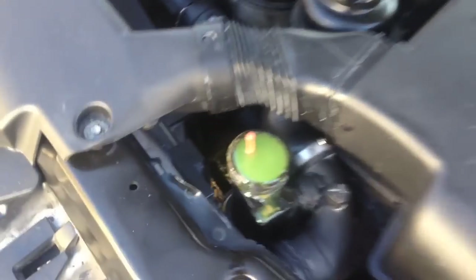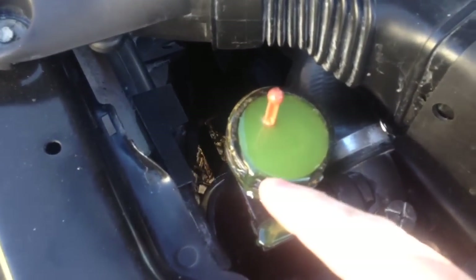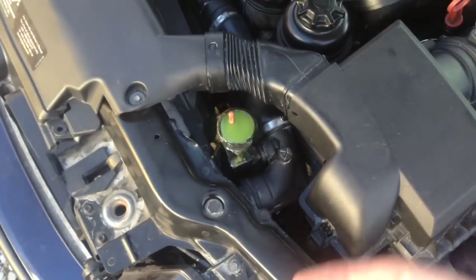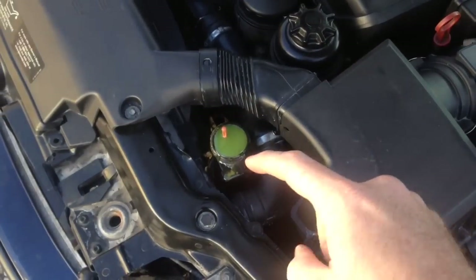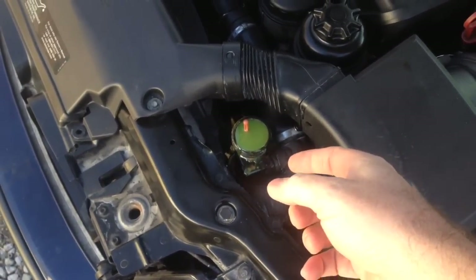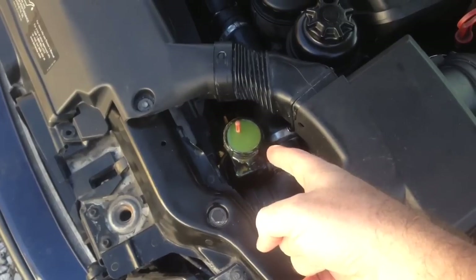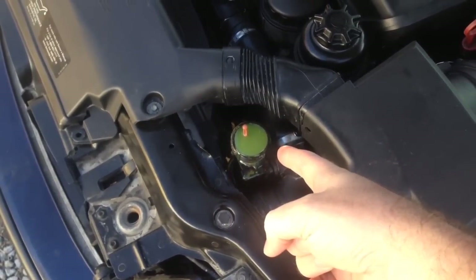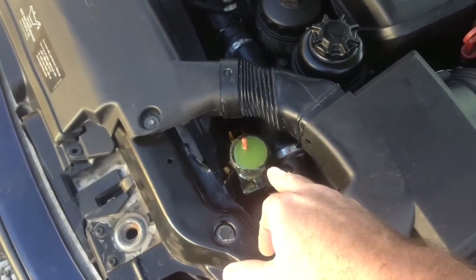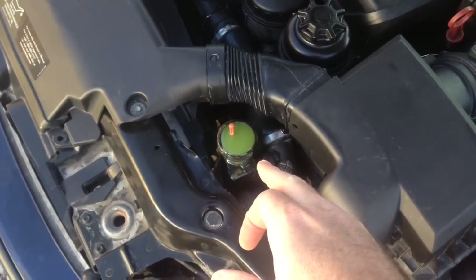Still looking good up here — you can see how it's barely trickling over, which is what you want. I hit the gas and it sucks it down, comes back up, and never does any more than that. If nothing's leaking, eventually it'll stop sitting at the brim. You'd be seeing a lot of bubbles if we had some kind of leak at the head gasket.